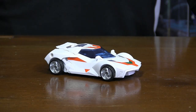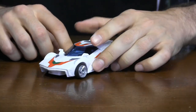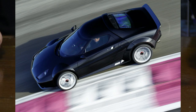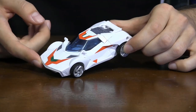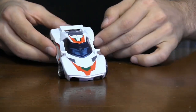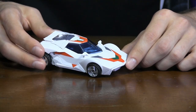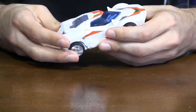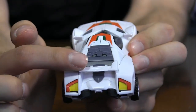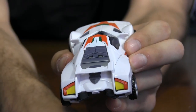Here is Wheeljack in his alternate mode, which is a sports car. It's based loosely on the 2011 Lancia New Stratos concept. It's a pretty rad looking car, if I do say so myself. And the paint job they gave it, and some of the details, make it look very similar to Wheeljack's G1 counterpart. Even with the detailing on the back, here, with the kind of vented back windshield, just like the original.